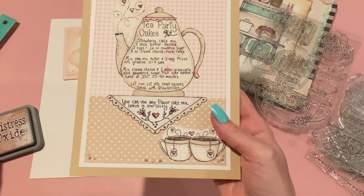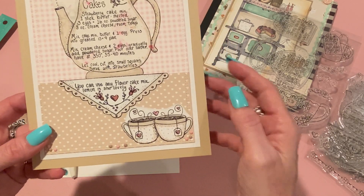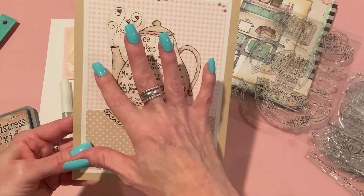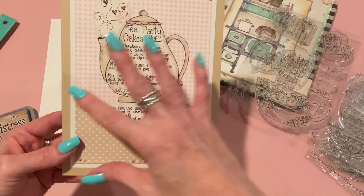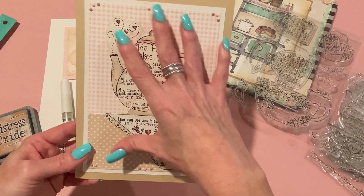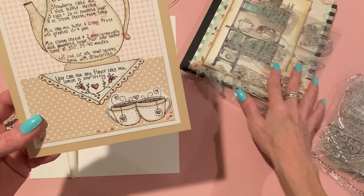I die cut the outer portion first. I glued together the gingham paper and the tan heart paper, then ran them through my die cutting machine with a big rectangle die. I added this little accent — this is the Tea for Two stamp, the one where I excluded the saying. When I had it in my stamp positioner, I masked off the 'Tea for Two' text with some tape.